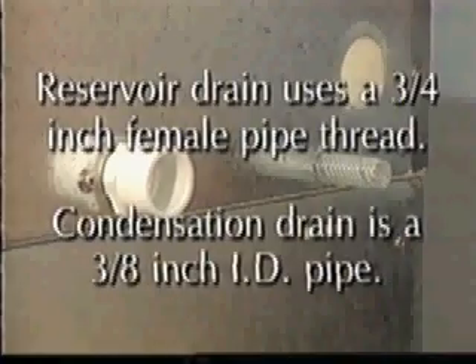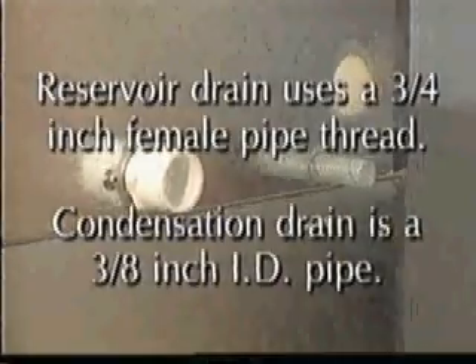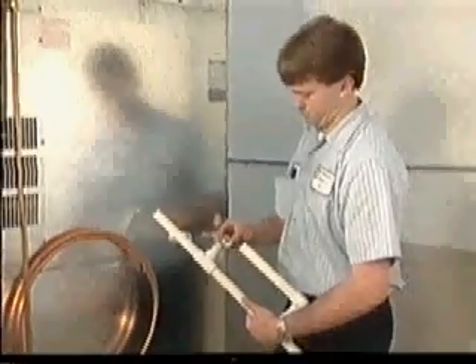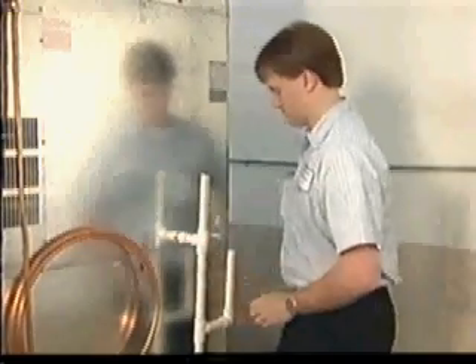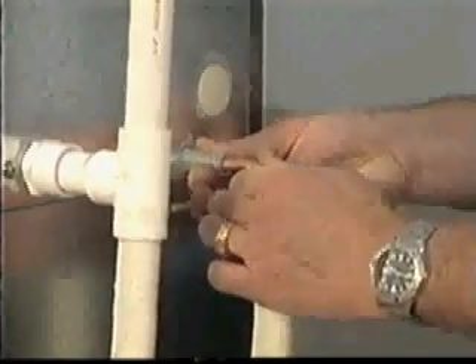The drain outlet for the ice maker reservoirs uses a three-quarter inch female pipe thread (FPT). The drain for condensation is a three-eighths inch ID pipe. Be sure the ice maker drain and the condenser drain piping connections are made separately from the bin drain. Hard piping with copper or PVC is recommended. On water-cooled models, a separate one-half inch FPT connection is provided for the condenser drain outlet. All Hoshizaki ice makers should be installed in accordance with all applicable national, state, and local regulations, and a backflow preventer may be required by local codes.